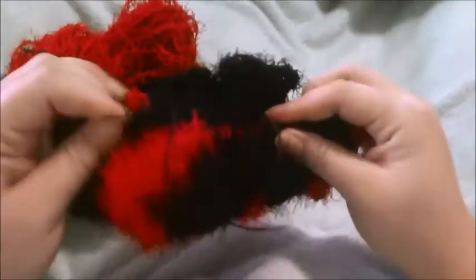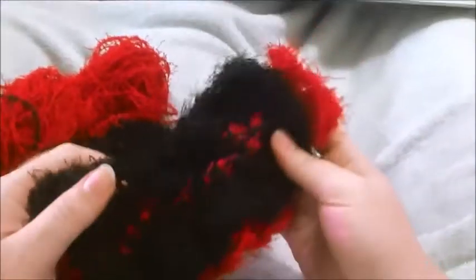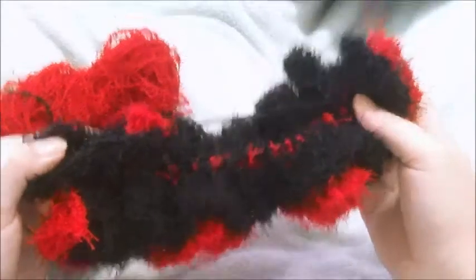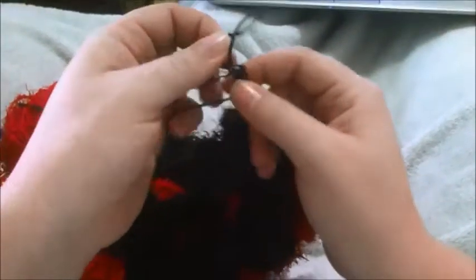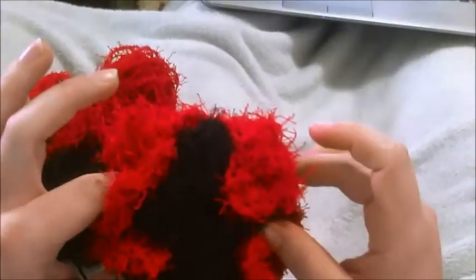Here are my thoughts on how the yarn worked as a loofah. When you have it all tightly wound up, it doesn't dry out well. But when you open it up like this and let it dry, it dries out pretty quickly, and then it's easy to pull it back into loofah shape. To let it dry, it's best to lay it out flat.